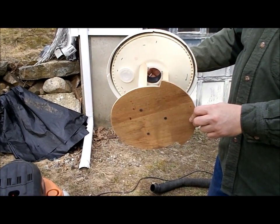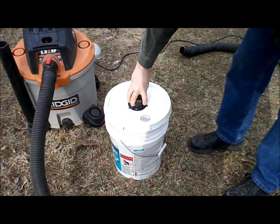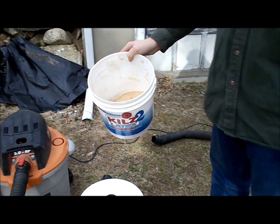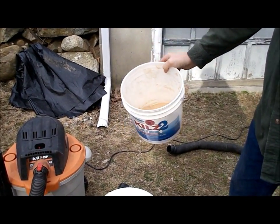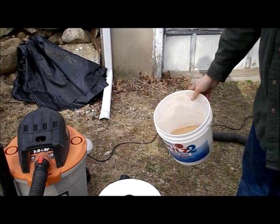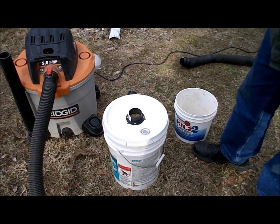So we tried it, and it actually worked quite well. What we did was we basically vacuumed up about a half a gallon of sawdust, and I fed it in slowly so as not to overwhelm the cyclone. And the results were quite good.